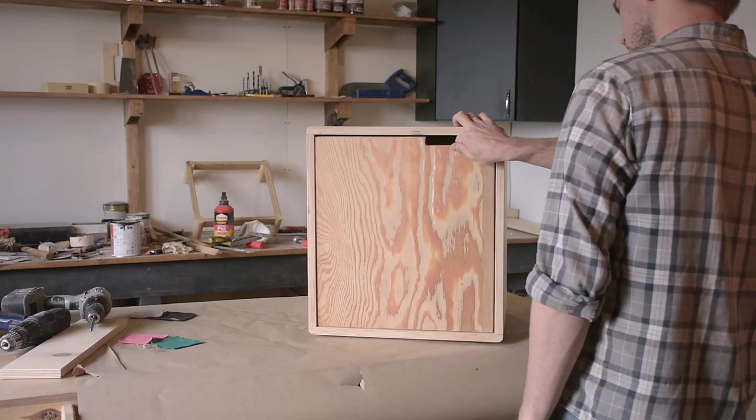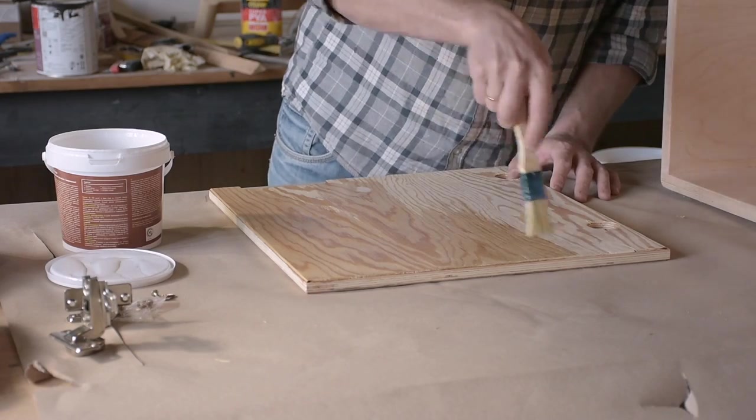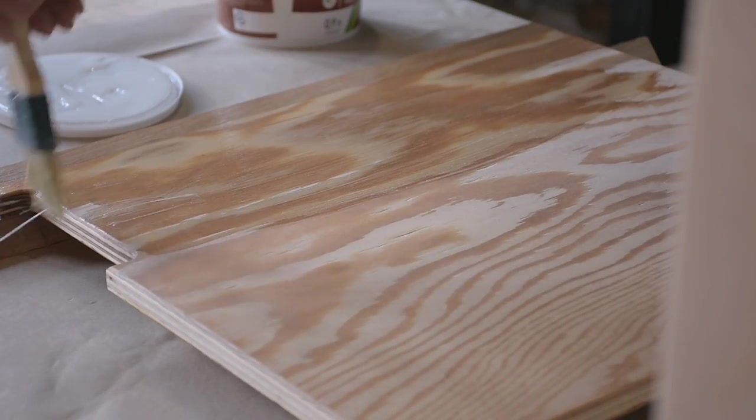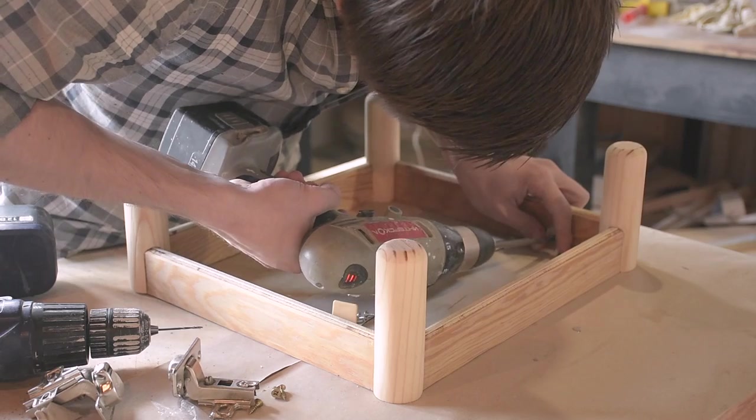Проверяю зазоры и снимаю петли для финишного покрытия фасада лаком. А пока он сохнет, я прикручиваю ножки на пластиковые мебельные уголки — лучше ничего не нашёл.